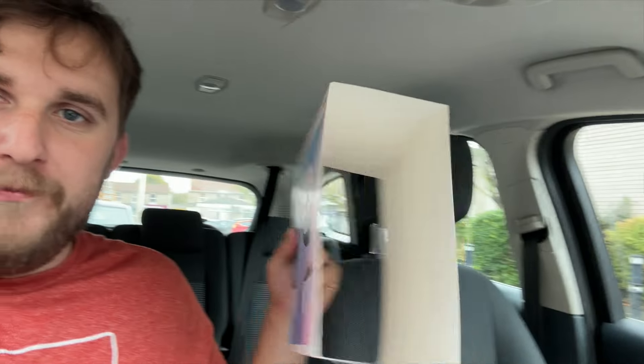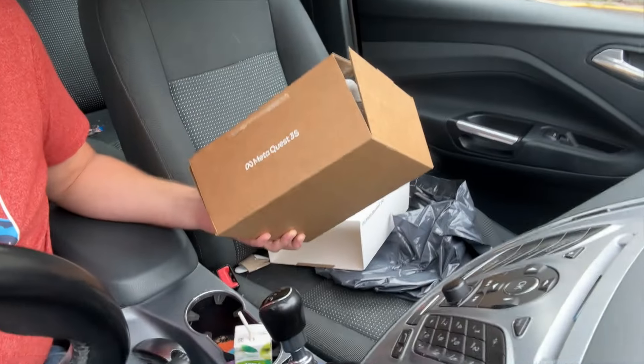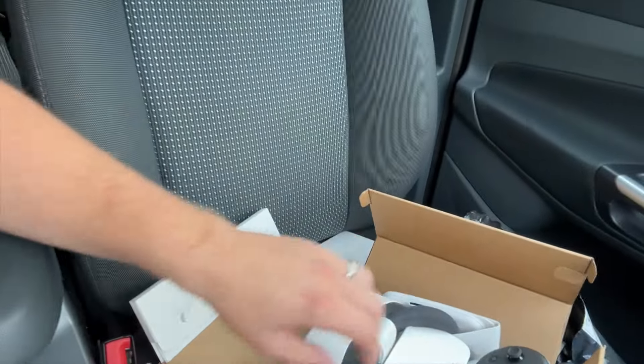I've had an absolute disaster for this Meta Quest unboxing. Here it is — it's already open. I couldn't do it on camera because my Meta Quest got delivered to a care home by accident. UPS delivered it there, and the person in the care home who received it had already opened it. It's not much of an unboxing, but here it is. They don't seem to have taken anything out of the box, but honestly, what a nightmare.